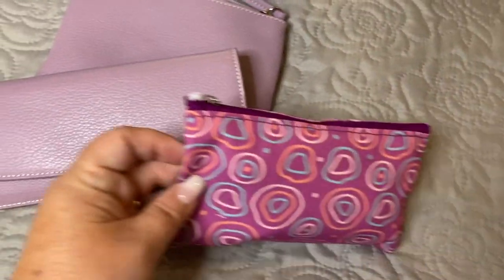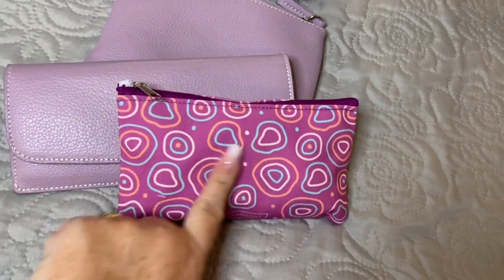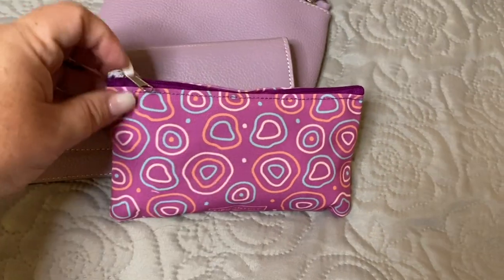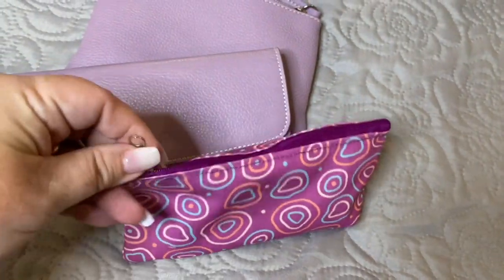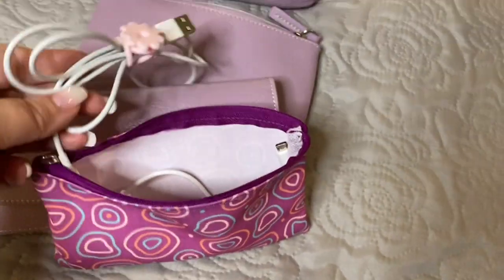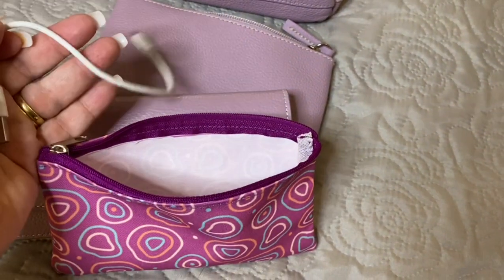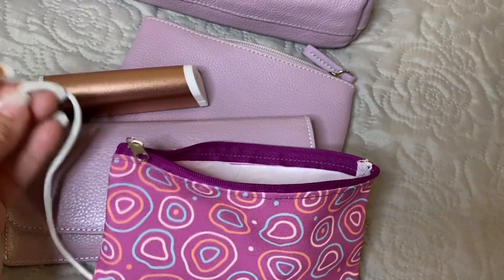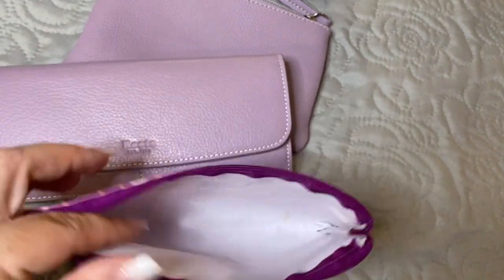In this bag — this is a lip monthly bag — I am obsessed with these colors right now. This purple with the turquoise, the pink, and this beautiful soft orange — they're so summery. I have used this as an electronics bag, so I have my charger cord in here, which can plug into my computer and charge.